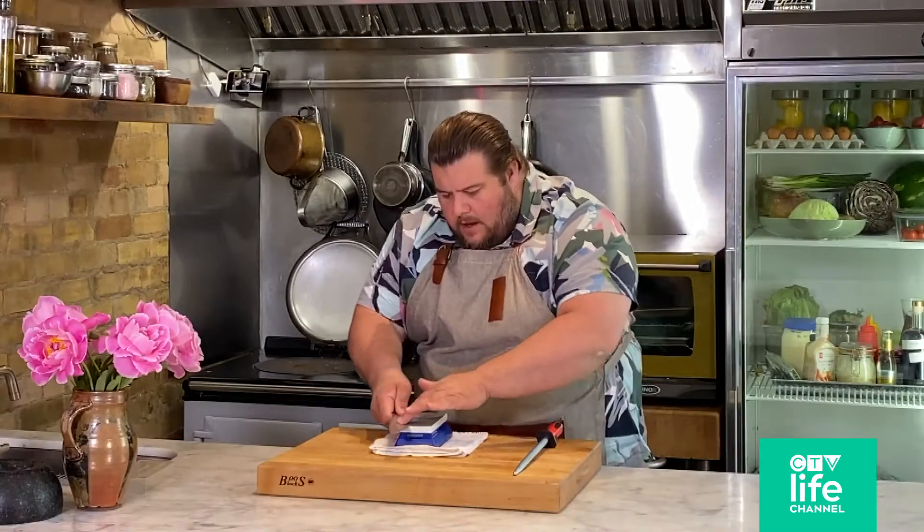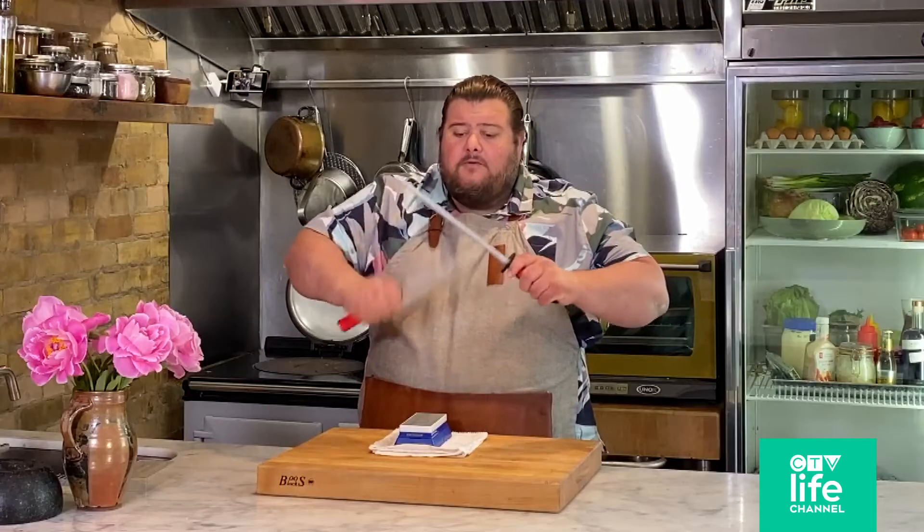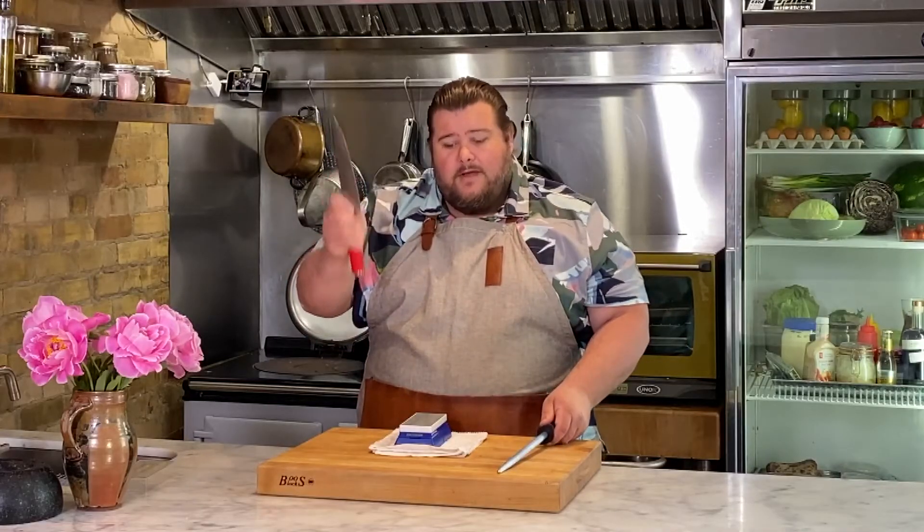Turn your stone over to a finer grit, away from you, with the same pressure and the same angle. At this point, I want to finish on my steel — this is going to give me the sharp edge that I really want. And there you have it.